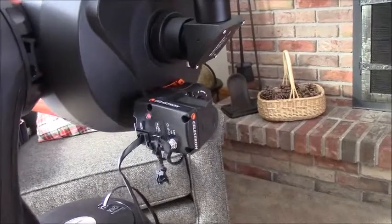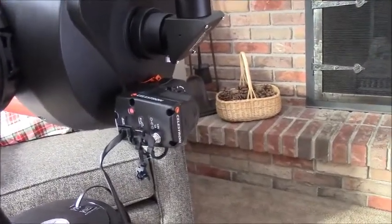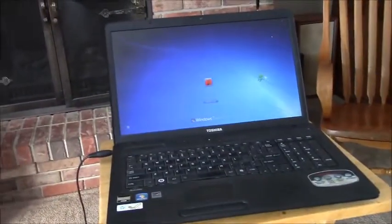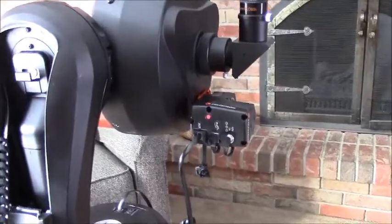My dream is this: to be able, in the cold winter when some of the best constellations are out, with this electronic focuser and some USB cables, to control the telescope outside from my laptop inside so I'm not sitting out there in the cold.